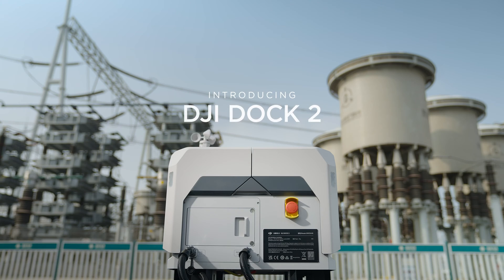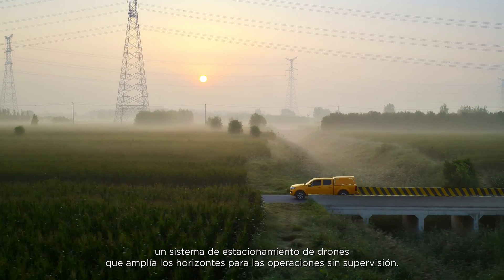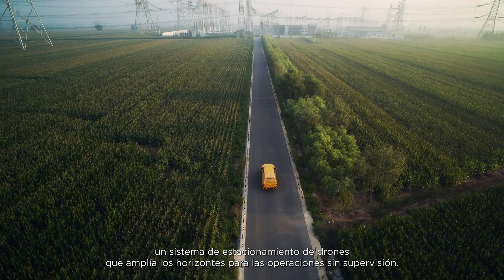Meet DJI Dock 2, a drone docking system that broadens the horizons for unattended operations.